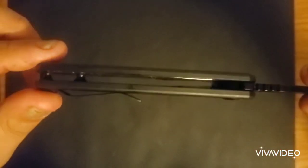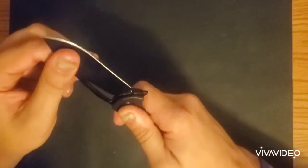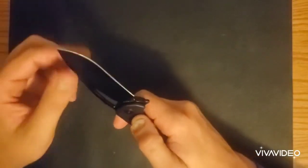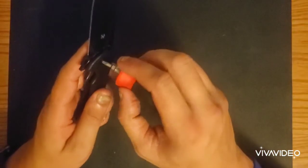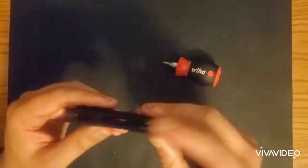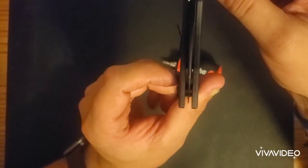Fit and finish on this guy: frigging awesome, no issues whatsoever. Blade play — the pivot's been coming a little loose because I fidget with this nonstop, but there is no up-and-down blade play. Side to side you can tighten it up, and I'll do that right now — tighten it up to where there's no side to side. The action after tightening: just as good, frigging awesome. The centering is deceiving because it's black on black, but every time I look it's dead center. You barely miss touching the liner from the end — the clearance is perfect.